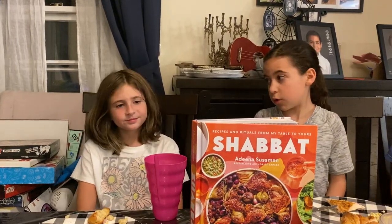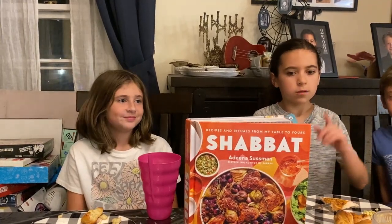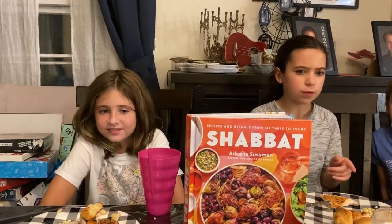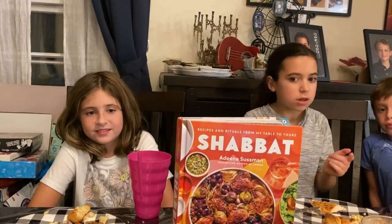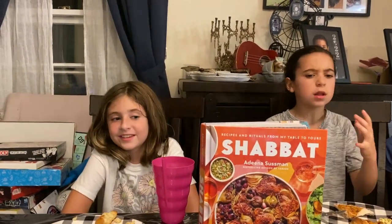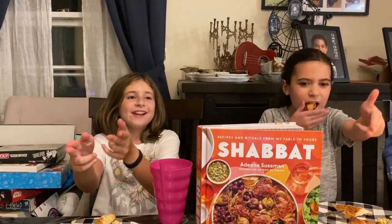Do you think it's good for adults? I'll tell you who it's good for. This is a phenomenal gift book if you know people who have others over for Shabbat. It's a really beautiful book with recipes that adults would find interesting. And how many times are you going to bring a bottle of wine? This is a great gift when you're going to someone's house. There you have it. Shabbat can be pre-ordered now and it comes out September 5th. So if you get invited to somebody's house this holiday season, this would be an amazing book to give as a gift. Thank you for watching this episode of Two Kid Reviews. I'm Scarlett. This is Abigail. See you next time!